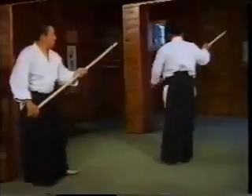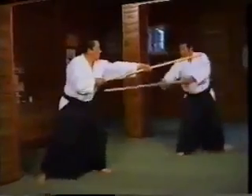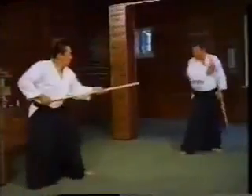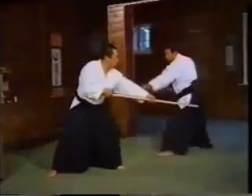We will do them again. 7, 8, 9, 10, 11. 7, 8, 9 — I parry his thrust. 10, 11. 12, 13.